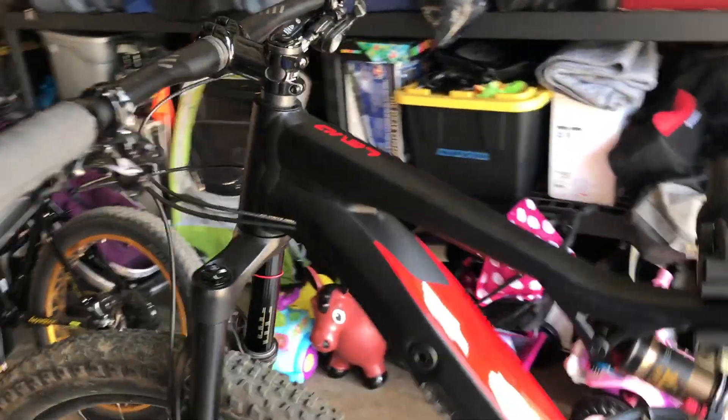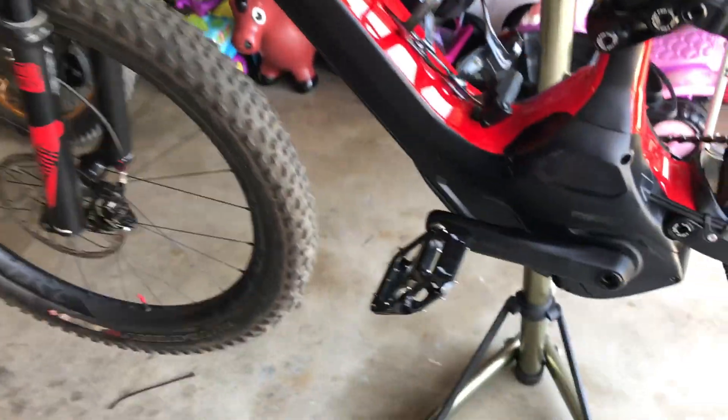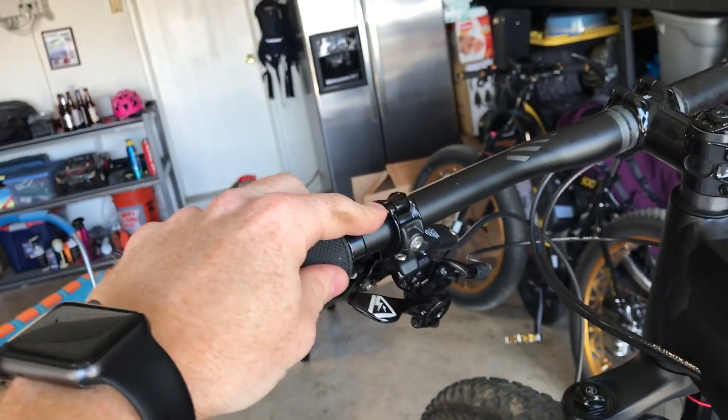What I have here is my 2016 Specialized S-Works Turbo Levo. What I want to do is modify this to include the new hand controls that you see on the 2018 models.